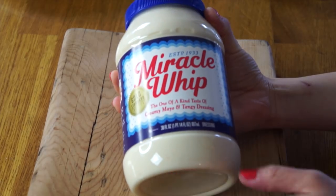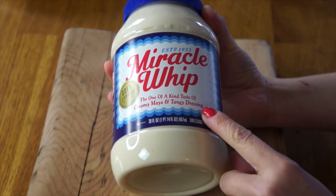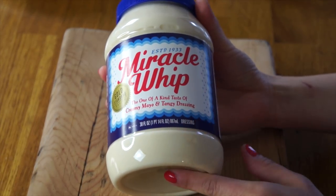Today's recipe is very, very simple. All I'm going to do is have a delicious ripe pear with Miracle Whip. Miracle Whip, as it states on the jar here, is a one-of-a-kind taste of creamy mayo and tangy dressing. A lot of people like to have Miracle Whip on their sandwiches instead of mayo.